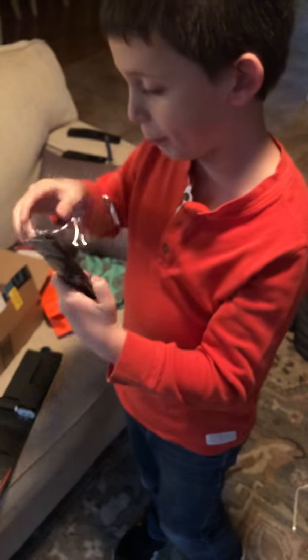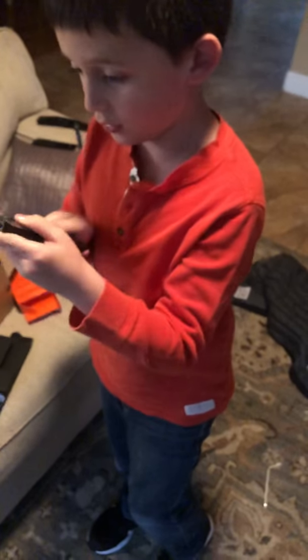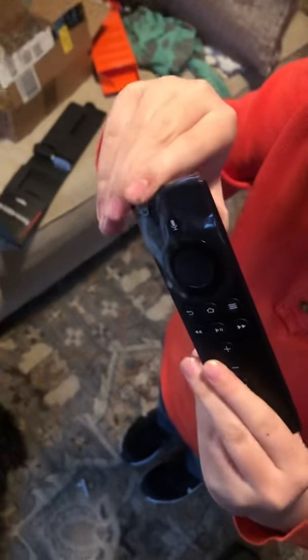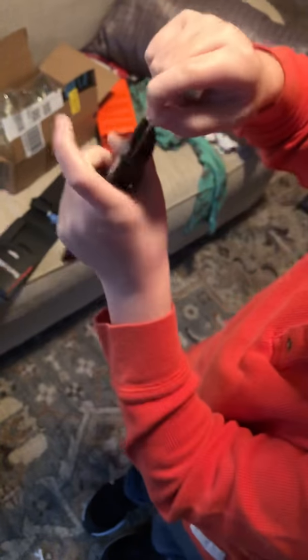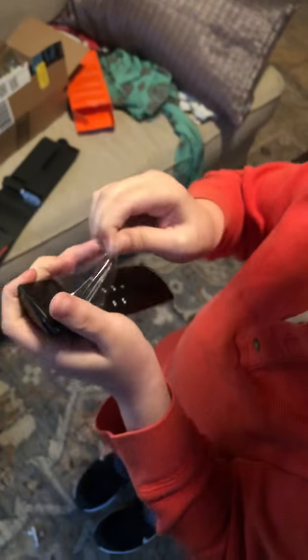Now we got it open. So we got the voice remote ready. It's a new generation. It also has a sticker on it to protect fingerprints on the Bluetooth section. Now we've got the remote by itself.